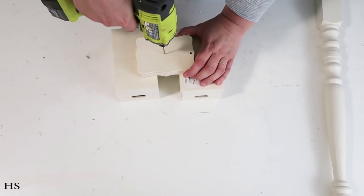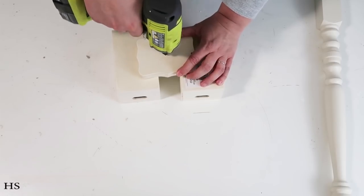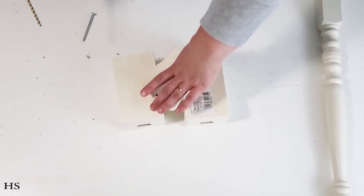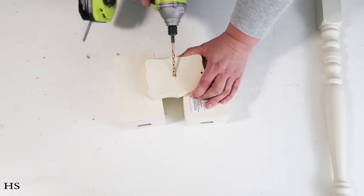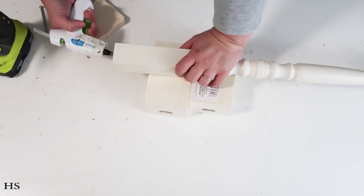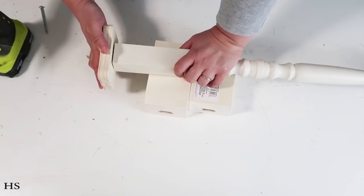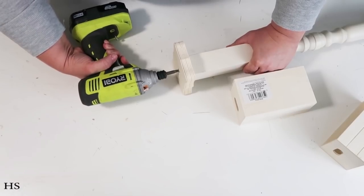We're taking the bracket block from Dollar Tree, drilling a hole right in the center, then widening the top of that hole slightly so the screw sinks down inside and the base sits flat. I'm adding some hot glue to hold the wood block in place while I drive the screw in to make everything nice, secure, and snug. Now I'm cutting painters tape into a smaller strip to reveal more red on the front of the post.